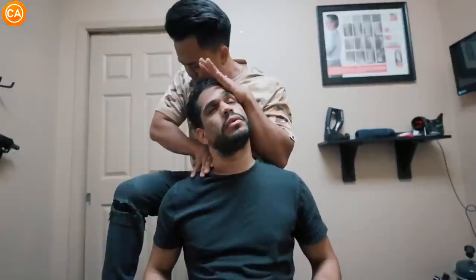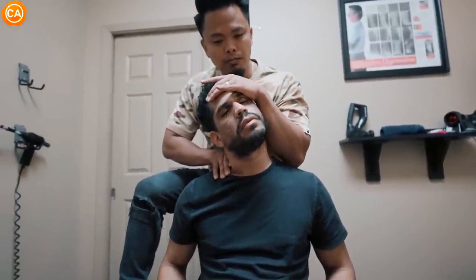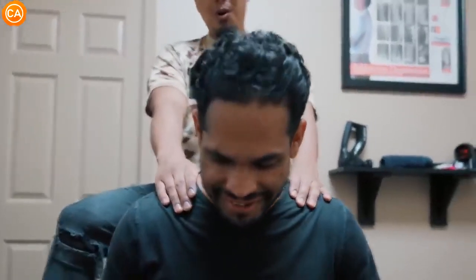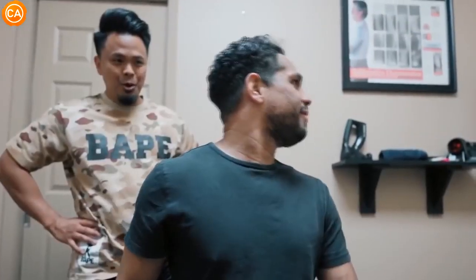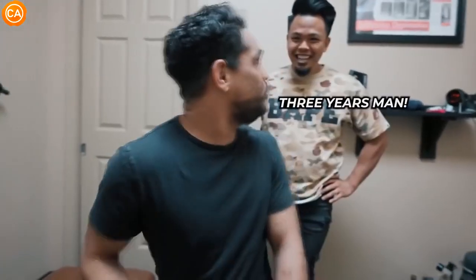We have to push in here because this is where a big area is. Let your head bend down more. That's good. Relax a little bit more. Let it go. Let your head fall in here. Oh my God. Oh my God. Oh. Damn. Sorry. No, that's okay. Because you couldn't look that way. Yeah, I couldn't look that way. Three years, man. Three years. I will sleep good today. You're puzzled. Oh my God. Absolutely. People have to come over here.